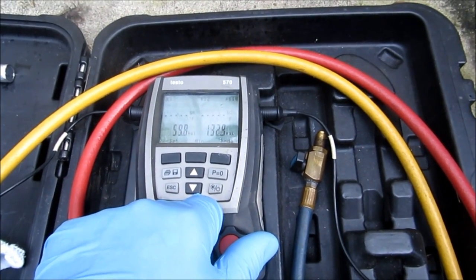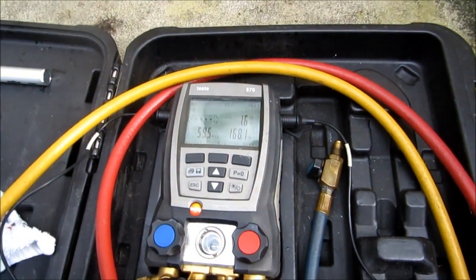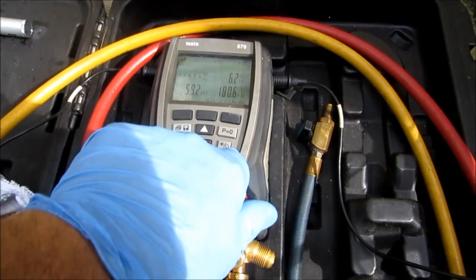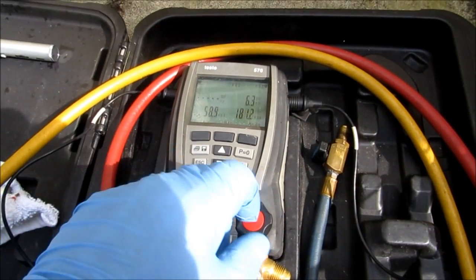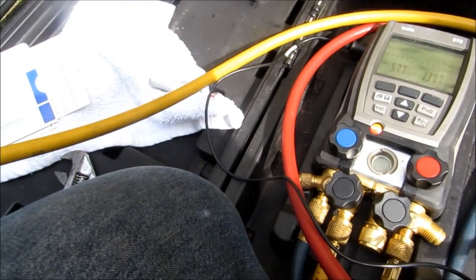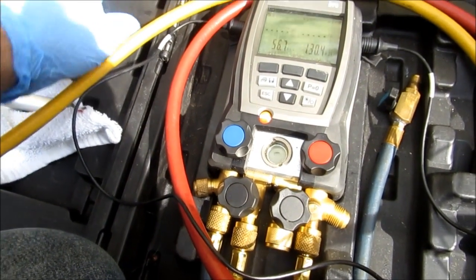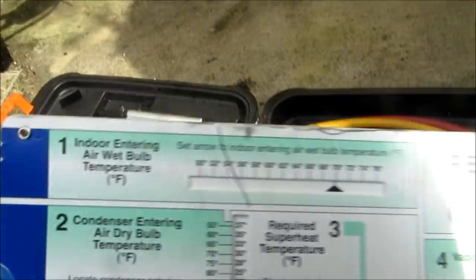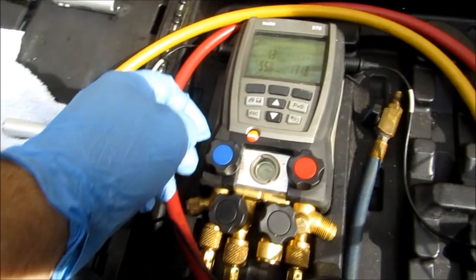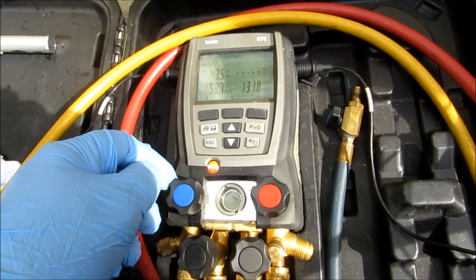Mismatched equipment here again. I'll check the filter — he's running a pleated filter. The turns look a little undersized too, but I gotta get some superheat. I did my wet bulb — it was 70 degrees wet bulb inside, 85 outside. My superheat should be about 22. There's nothing right now. Capillary tube system inside.